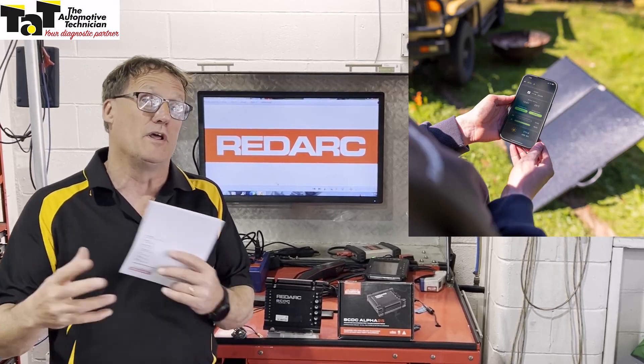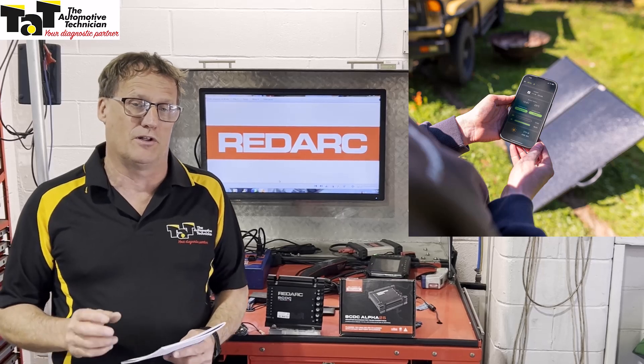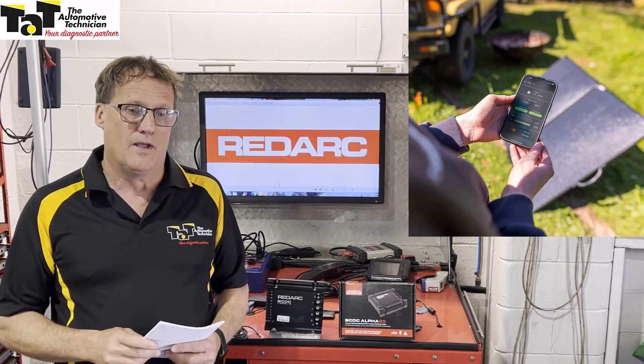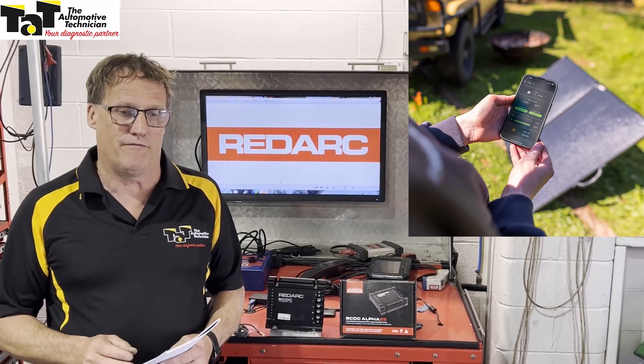The Redvision is a connectivity feature which keeps you informed and lets you monitor the charge status in real time using Bluetooth technology. It's a great way to monitor your battery status for your starter battery and your auxiliary battery at any time. It allows the charge current, battery voltage, temperature, and vehicle and solar rate to be shown on your app on your phone.